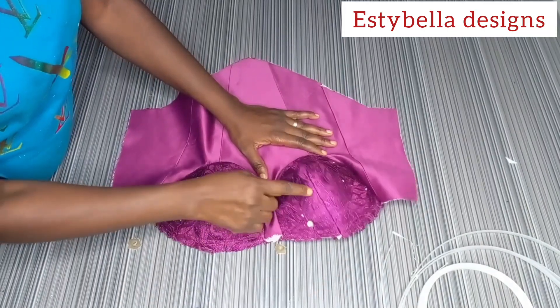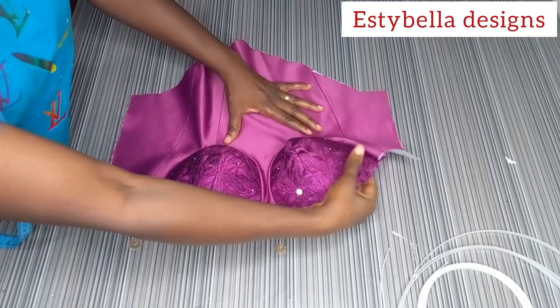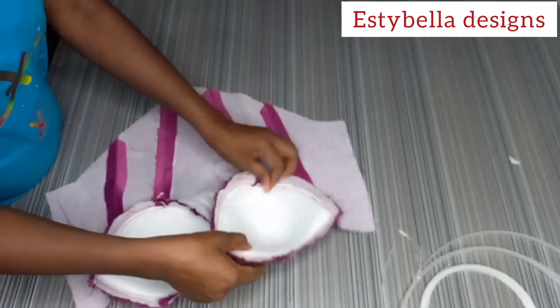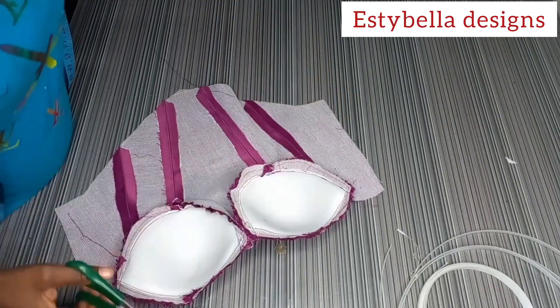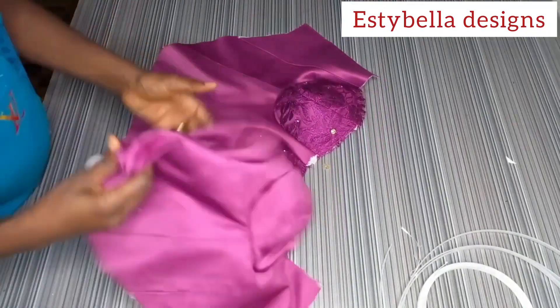You can see I have joined my cup — look at how my cup is sitting pretty. This is how yours should look like too. See it looking very beautiful. This is the inside — this is what it looks like on the inside. This is the fashion fabric and this is the lining piece.